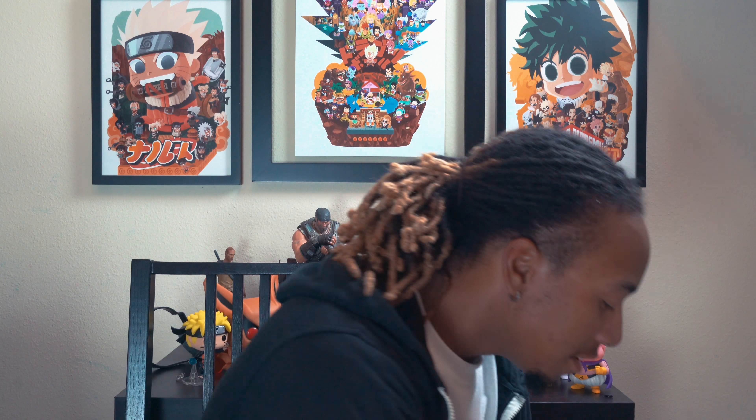Welcome back everybody. Today we have an unboxing that's very special to me, something very near and dear to my heart — the Sonic Mania Collector's Edition. The reason why this is so important to me is because the very first console I ever got in life was a Sega Genesis, and the very first game I ever owned was Sonic 3, so this brings back a lot of memories.